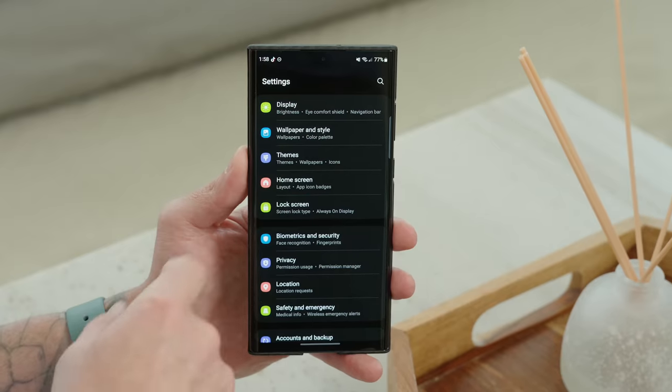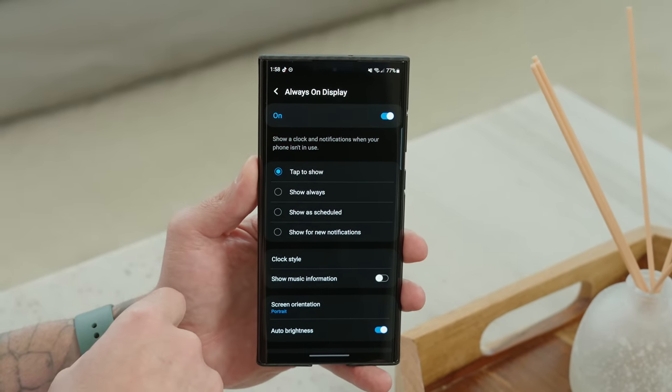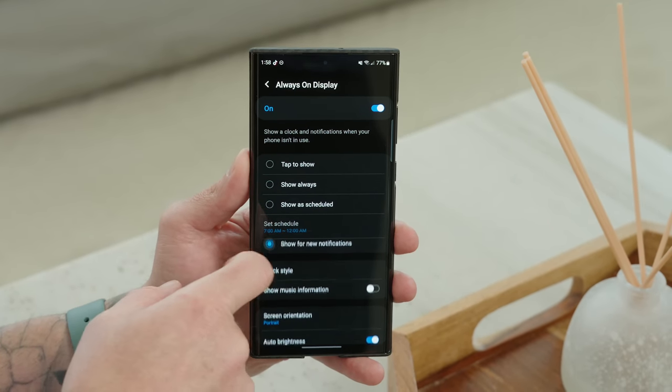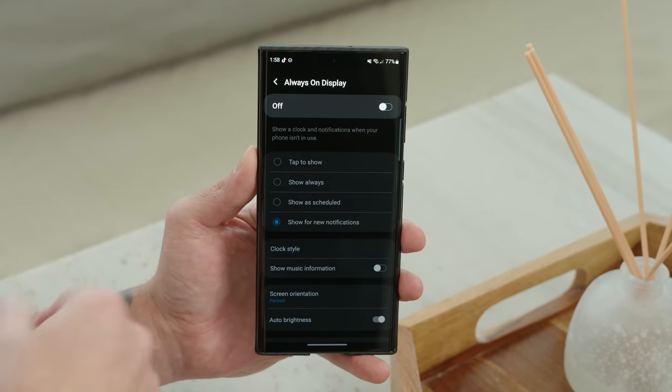Another display tip is to tweak your Always On Display settings. Leaving it on all the time will drain your battery. Go under lock screen settings, tap on Always On Display, and change it from Show Always to Tap to Show, Show as Scheduled, or Show for New Notifications Only. Or if you don't use it at all, just toggle it off.